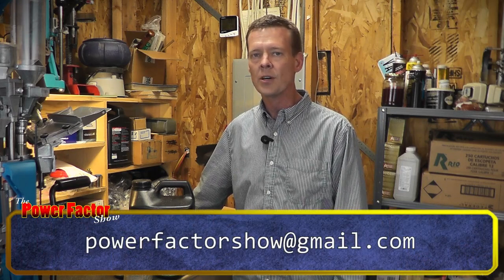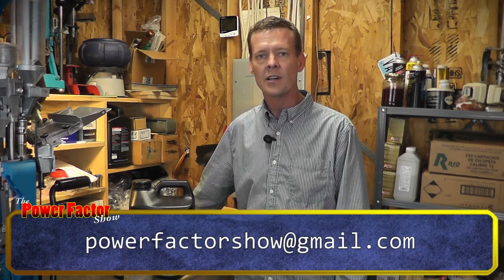We're going to be doing another episode with Prince Hodgdon, like we've done in the past, to get your questions answered. If you have load questions, questions about powder, questions about the industry or Hodgdon, go ahead and get your question in to us and we'll forward it to Chris. Send your questions to powerfactorshow@gmail.com and we'll get this episode done in the next few weeks.